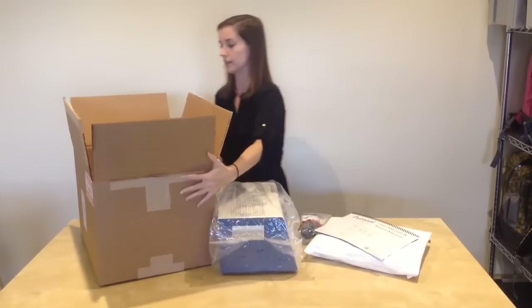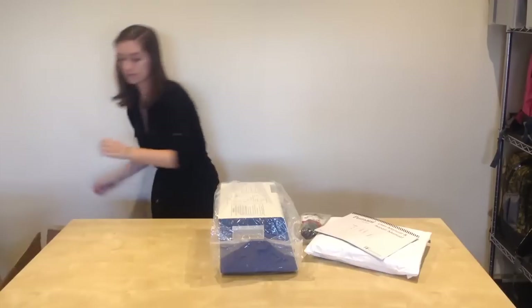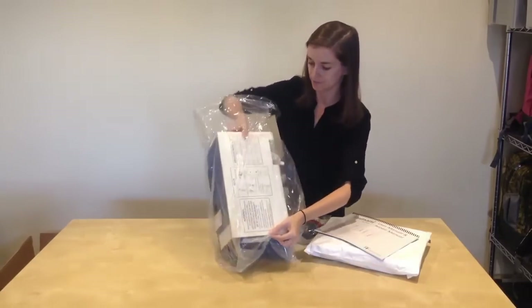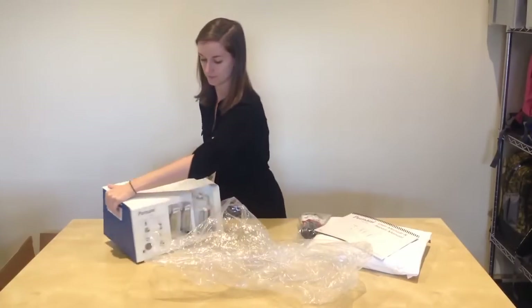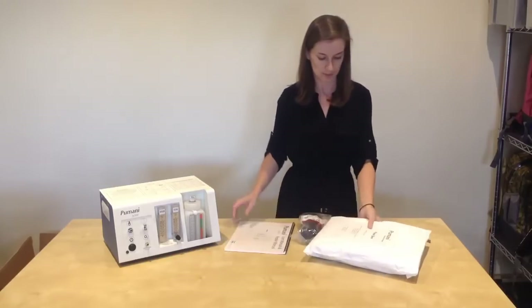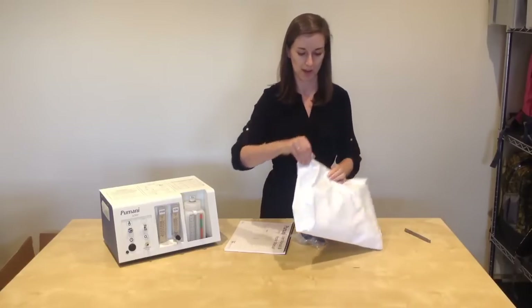You can set aside the box and remove the plastic covering over the Pumani unit. Set the covering aside, and I will now explain the contents of the accessories pack.